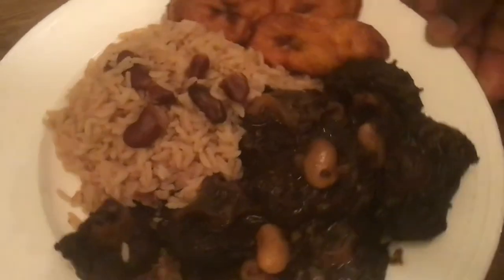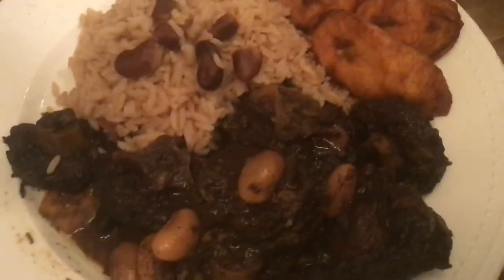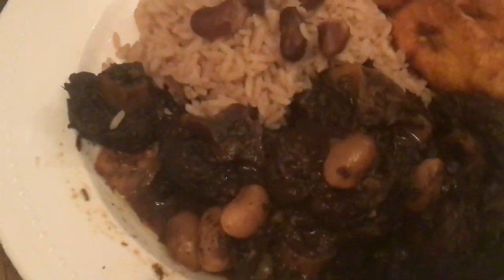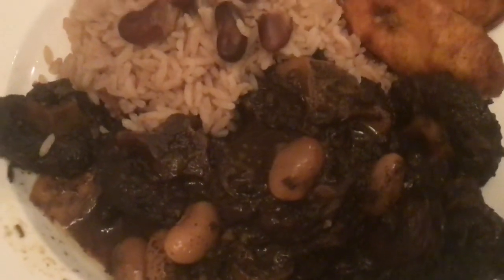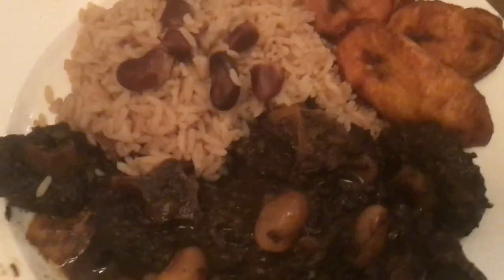This is what it looks like on a plate — oxtail with rice and peas and plantain. Really, really delicious. The oxtail is falling off the bone. Don't forget to hit the like, comment, and subscribe, and also turn on post notifications for new updates. Enjoy!